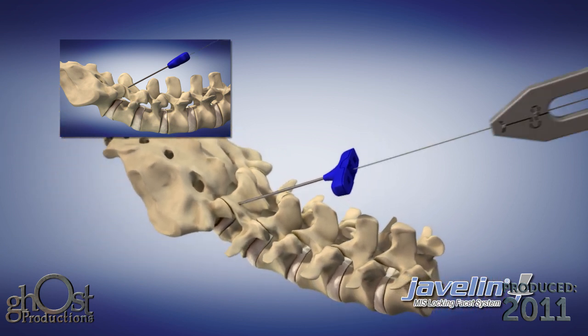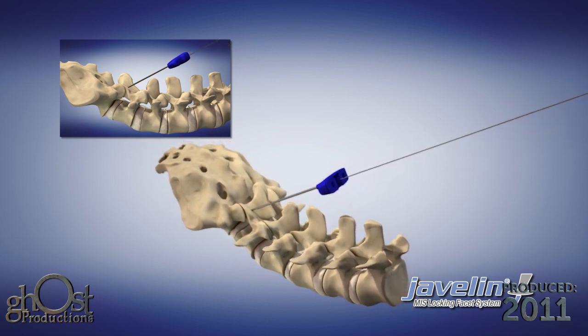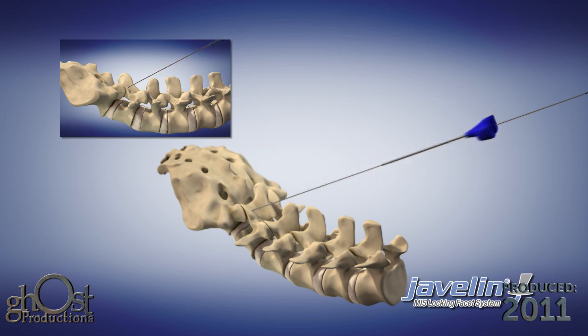Advance the K-wire to the proper depth in the pedicle using fluoroscopy as an aid. Once proper depth is attained, remove the jam-sheath needle leaving the K-wire in place.